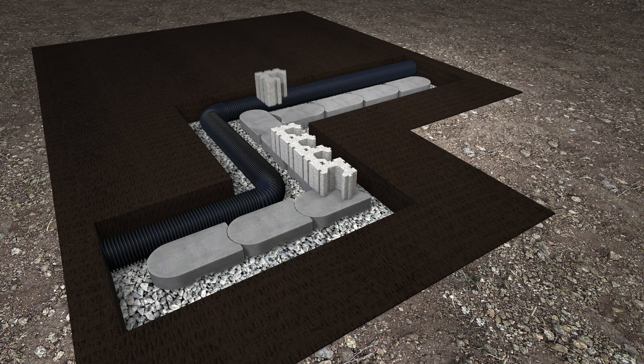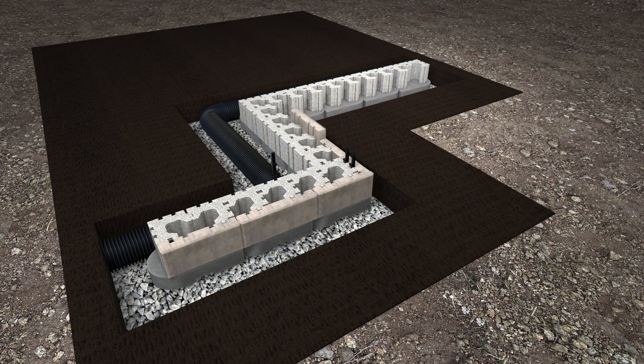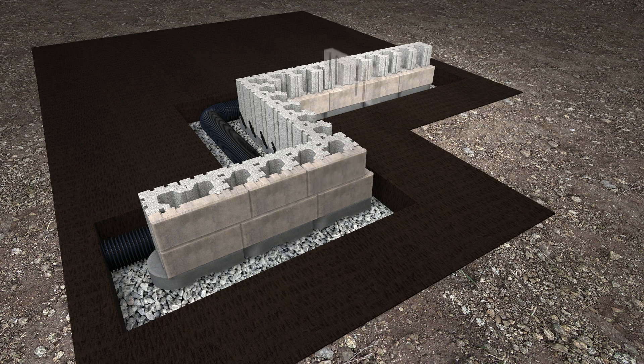Install the first Tandemnext structural units. Install the veneers and insert the connectors. Fill the cavity with clean stone. Repeat the previous steps up to the desired height.